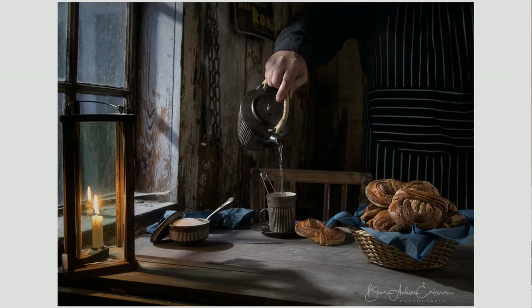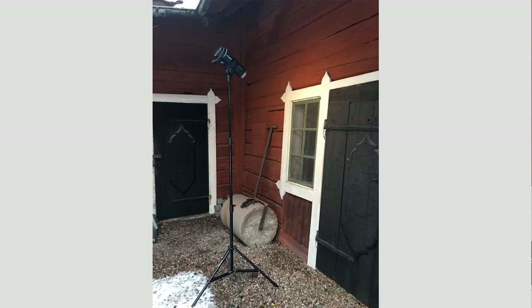First up, Anders Ericsson. Anders has a photograph here of pouring hot water into tea. The light's coming through the window — looks like moonlight, some sort of daylight coming in. Look how beautiful the warmth from the candle spreads out onto the table. Anders simply took a Profoto outside and aimed it through the window.